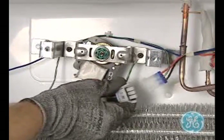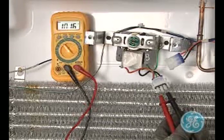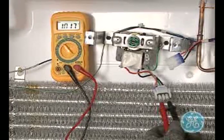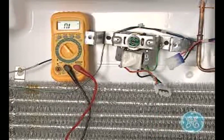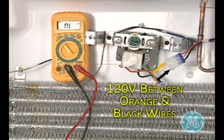Then disconnect the fan motor wiring to check the motor resistance. Refer to the specific refrigerator mini-manual for the proper resistance reading, as all motors are not the same. With the refrigerator plugged in, you can also use the alternate plug to carefully test for 120 volts going to the motor.